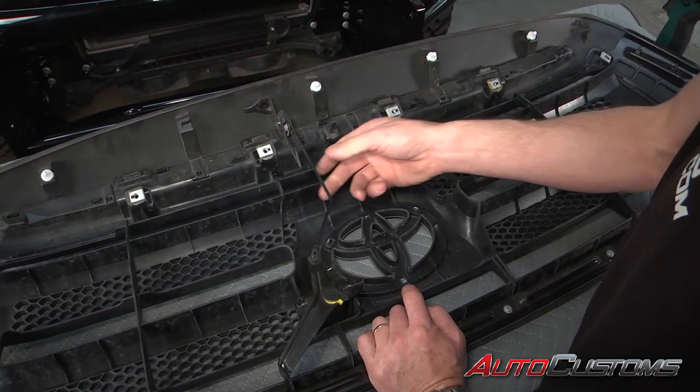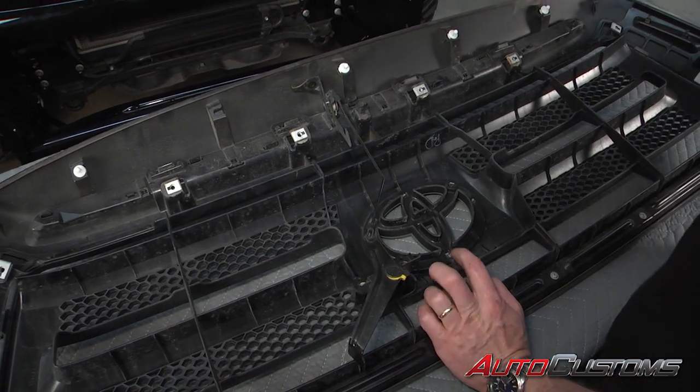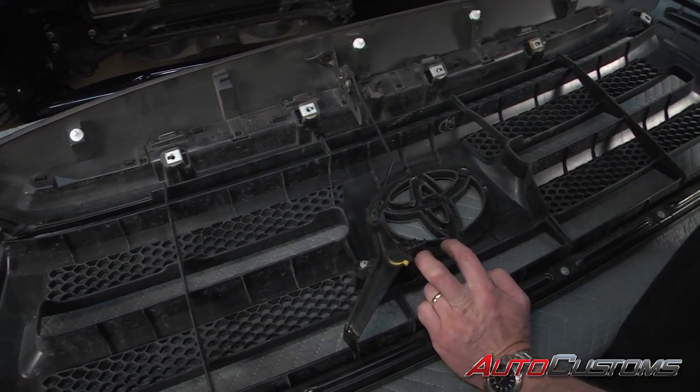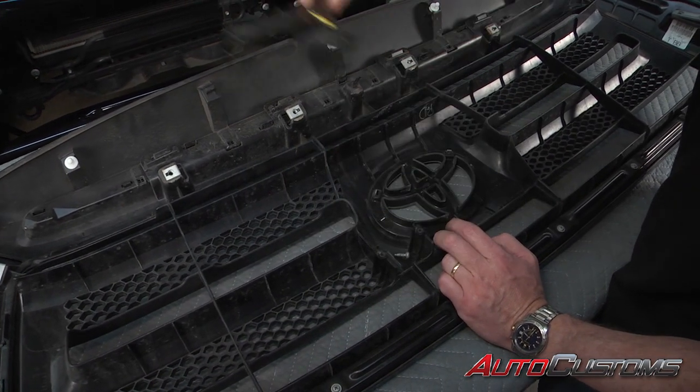Now we've got the factory grille off, we're going to go ahead and pull off this bracket. So we're going to use a Phillips head screwdriver. We're going to set this bracket to the side because we'll be using that later.